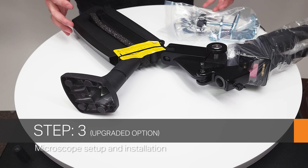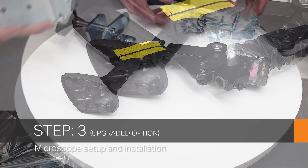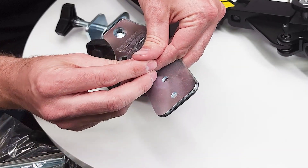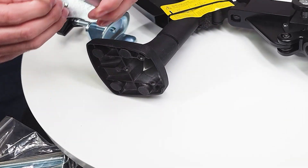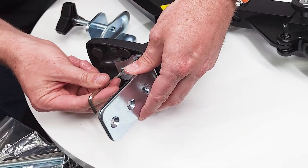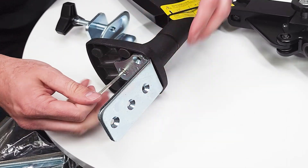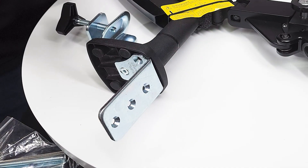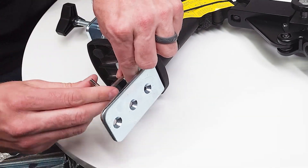If you got the upgraded option with the microscope, this will cover how to install that. In one bag we'll see a couple of screws and we're going to be using those to install the L bracket on the bottom of the microscope, and in another bag we'll have the tools in order to tighten these up. Using three screws we're going to tighten those up — we're going to want these really tight.